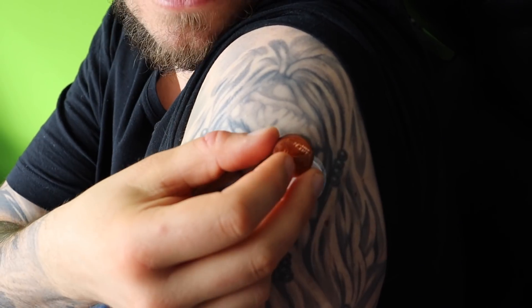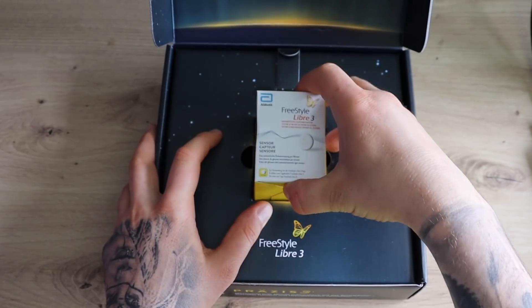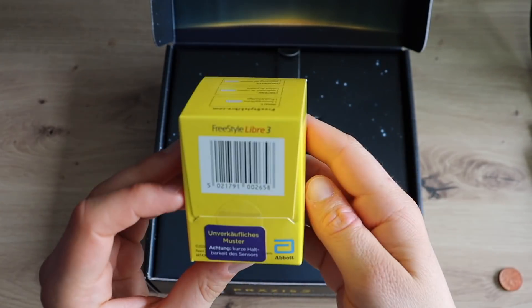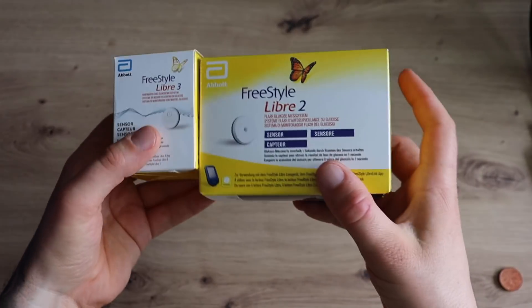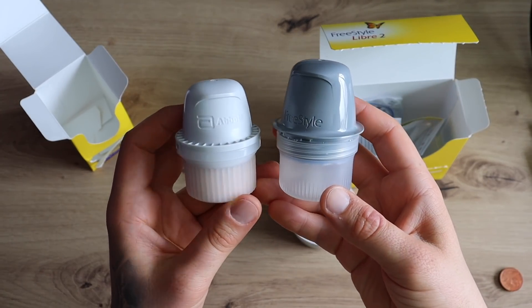Really impressive. And I find it really cool how they included the coins in the special package to represent the size of the Freestyle Libre 2 compared to the Freestyle Libre 3. I heard in your video that they actually reduced the size of the Freestyle Libre 3 packaging by 70%, and that they are using 40% less plastic and 40% less paper in the package. I think that's really cool and a good sign that Abbott also cares about the environment.